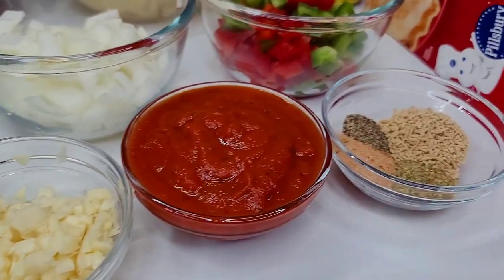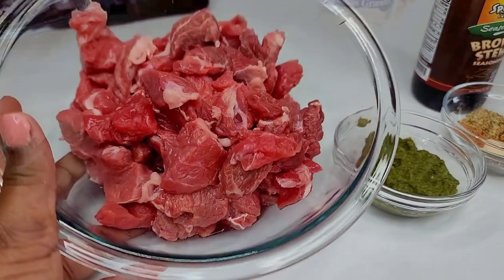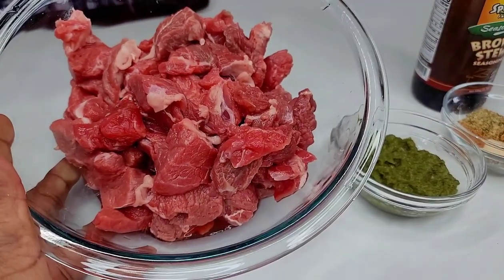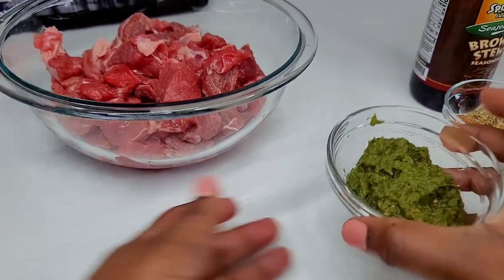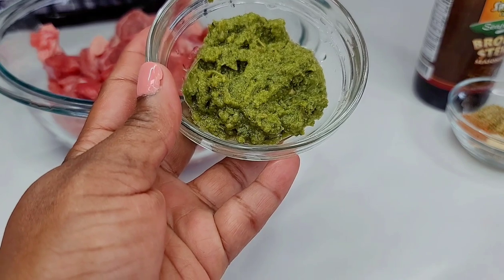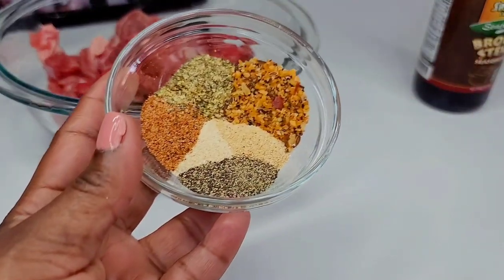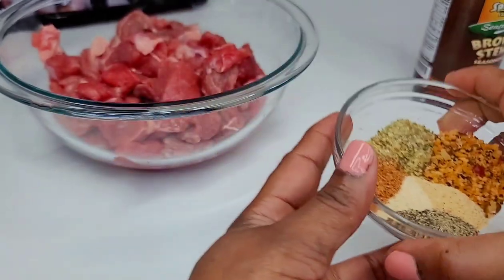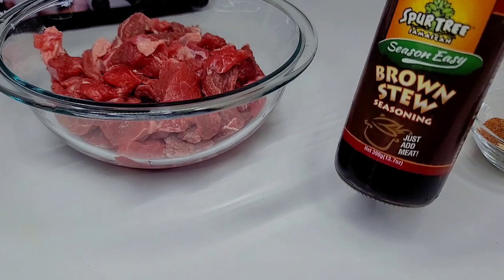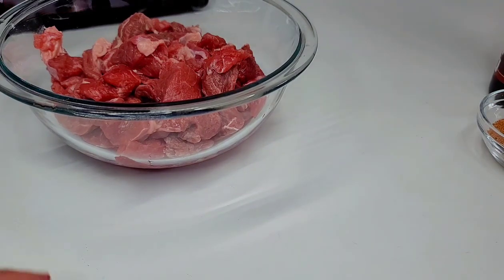I have some mushroom seasoning, all-purpose seasoning, complete seasoning, and black pepper. To season the beef, I have a piece of chuck roast that I chopped into bite sizes. I'll be using some green seasoning — I'll leave the link in the description box — as well as meat seasoning, complete seasoning, seasoned salt, garlic and onion powder, black pepper, and some brown stew seasoning for color.